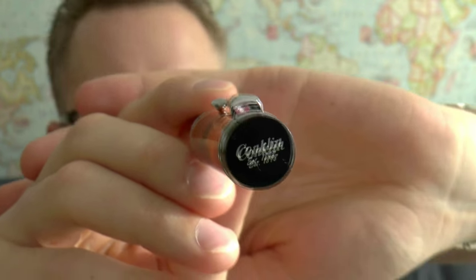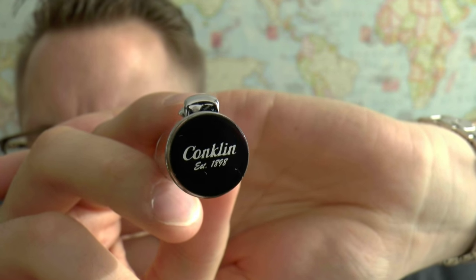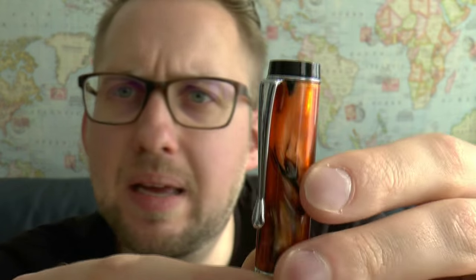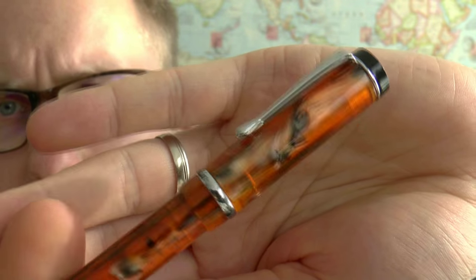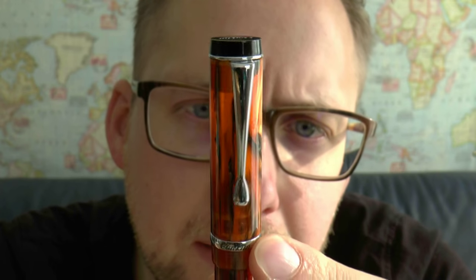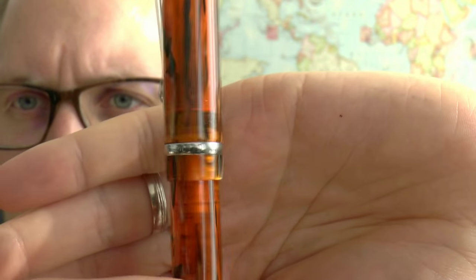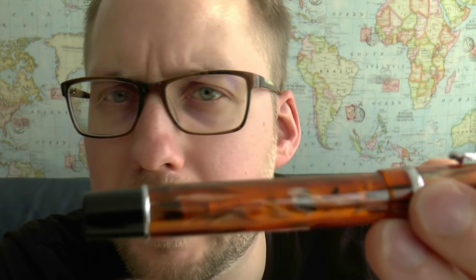Conklin. The finial of the cap says 'Conklin, established 1898' — they really have to hammer that fact home. Then we have this clip, very shiny, very tight. I wouldn't like to put that in a shirt pocket. The material is quite nice — it's slightly translucent, and I think amber is well chosen. Then you have the Jura-Graph with some crescent moons on the center band, which I assume is because the original Conklins were crescent fillers. Then you have a long barrel, a little metal ring, and a black end cap.